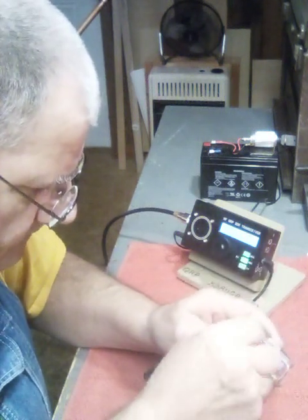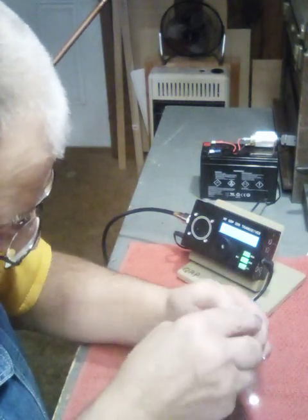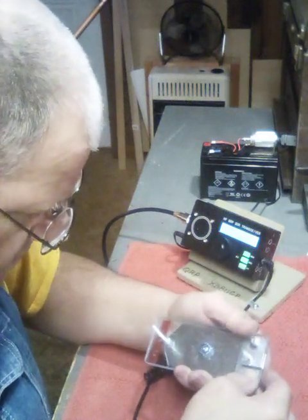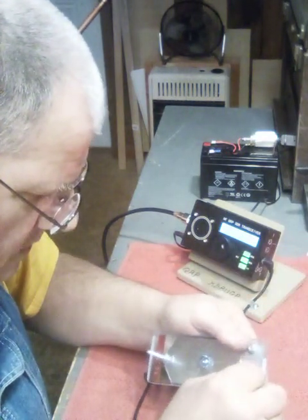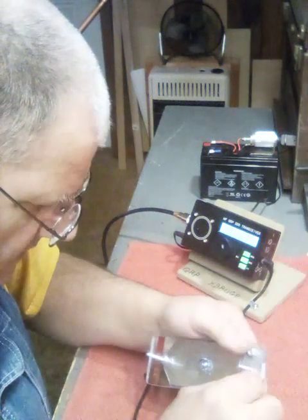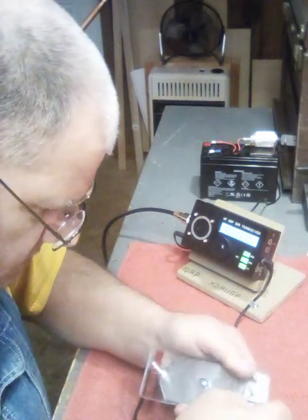These kind of tuners are very easily built and they will cover the whole cotton-picking bands. I'm going to show you after I get this put back together what you can achieve with one of these.